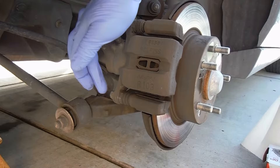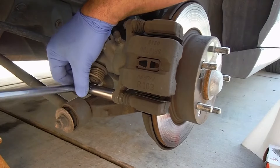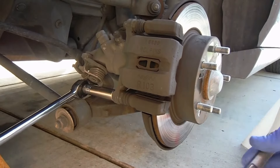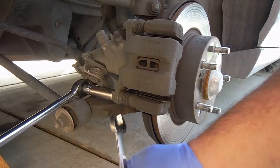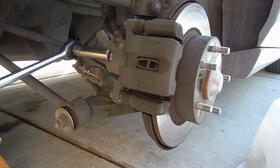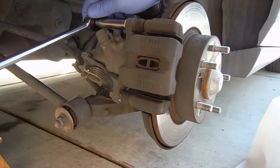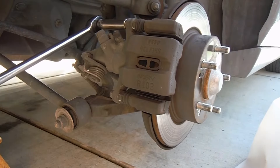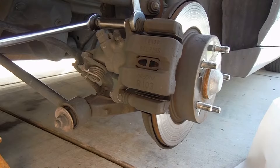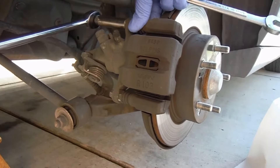The first thing we need to do is take out these caliper pin bolts — this is a 12 millimeter socket. Sometimes you can break it loose, but sometimes the actual slide pin here will spin and you may need to put a 17 millimeter open-end wrench to keep that from turning while you loosen and remove these. That top one is just turning, so I'm going to go ahead and put my 17 millimeter open-end wrench on here and break that loose.